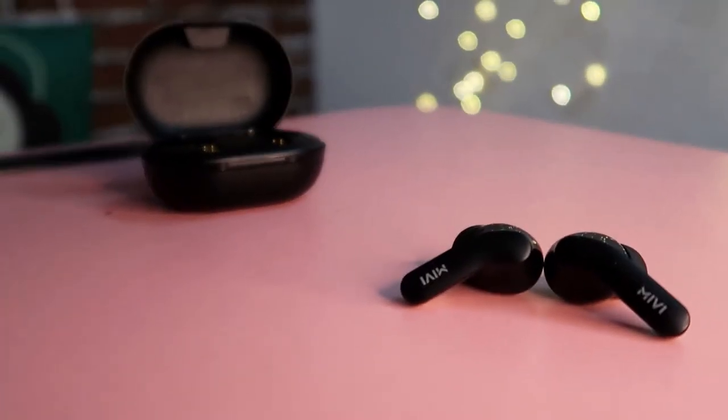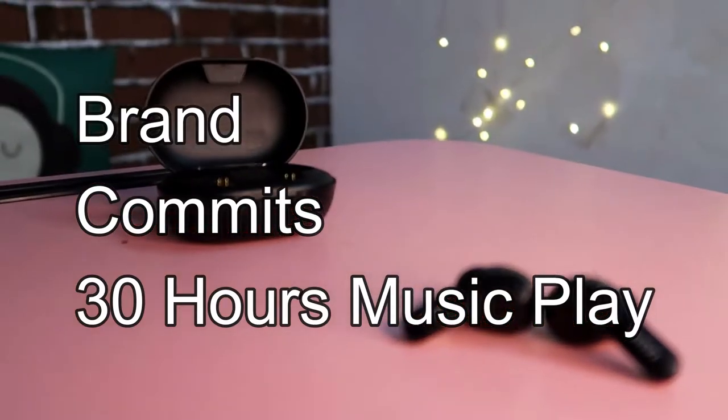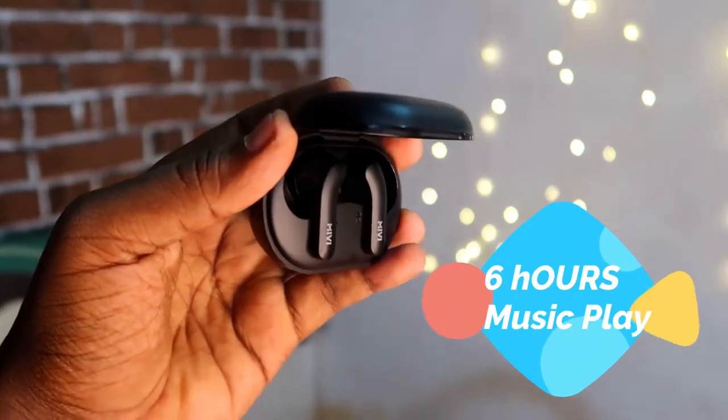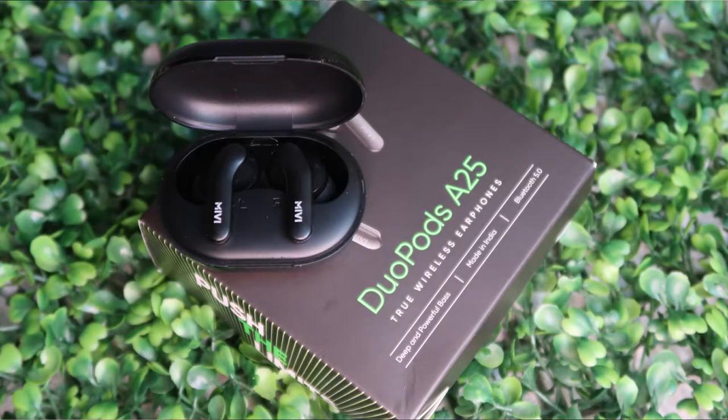The battery capacity is not specified, but the brand claims up to 30 hours of playback. On testing, each earbud delivered around six to six and a half hours per charge. Recharging via the charging case can extend total playback beyond 25 hours. The earbud charges via USB Type-C.